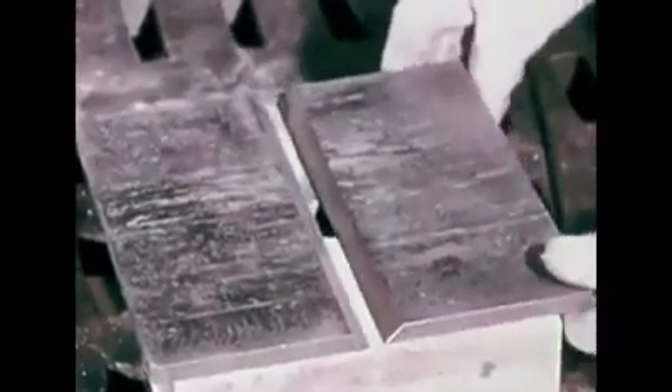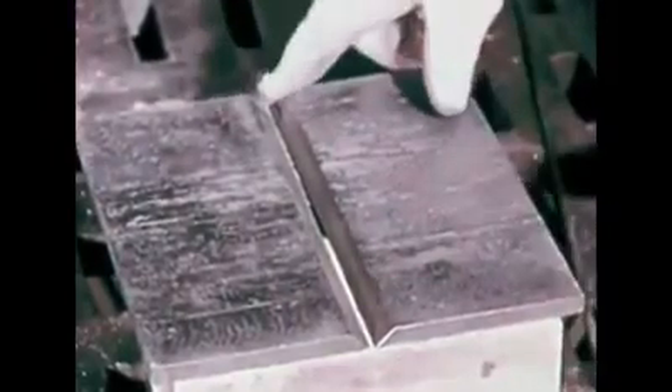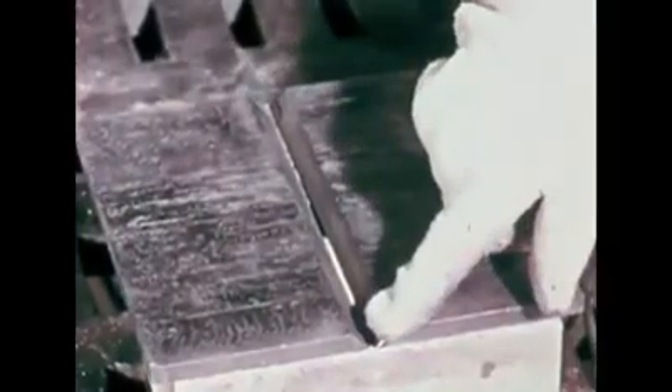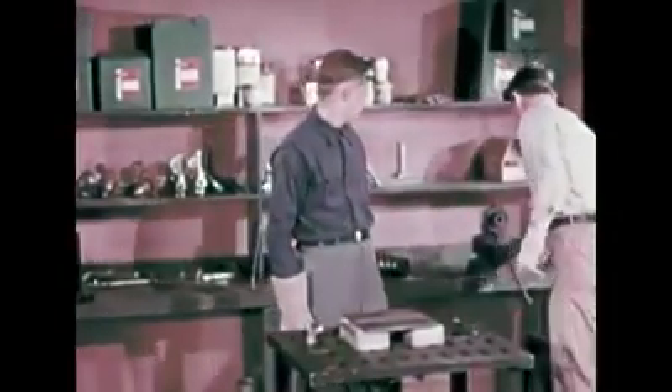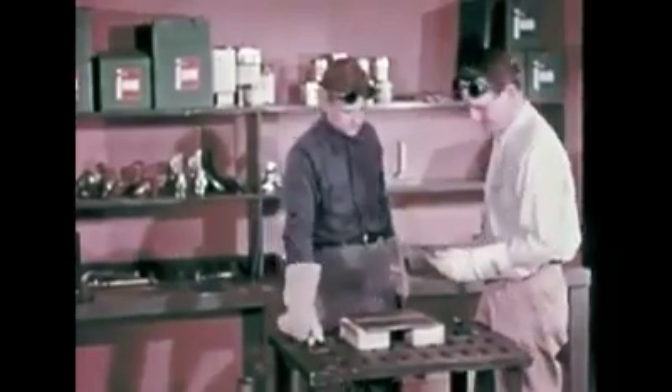This weld cross section shows the complete blending of weld metal with base metal to form one solid piece. These plates have been beveled at the edges to form a 90-degree V. Because of the plate thickness, we will leave a one-sixteenth inch gap at the right side, widening to about three-sixteenths inch at the left. We will also use a larger blowpipe tip and a larger size of welding rod because we are welding heavier metal. The greater thickness of the metal will also require more rod metal to make a good tack weld.